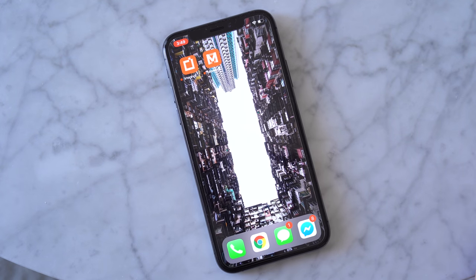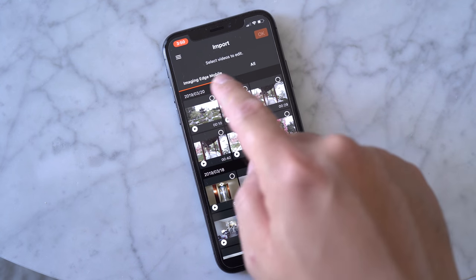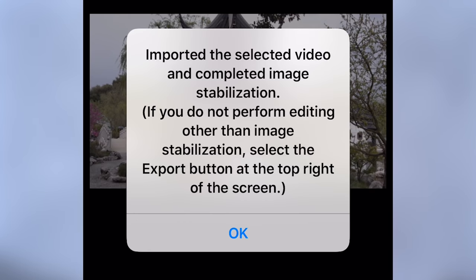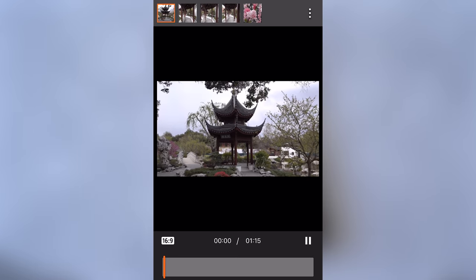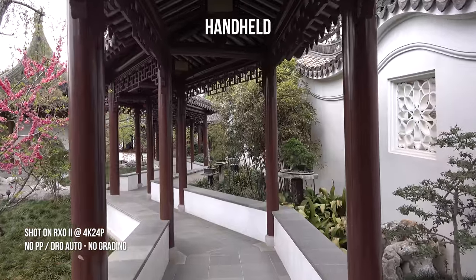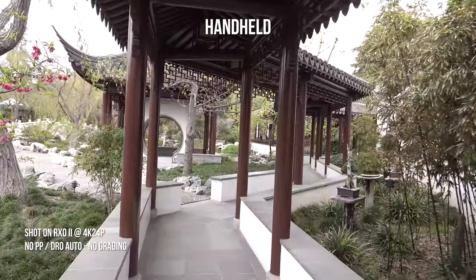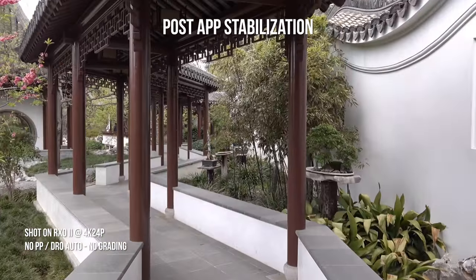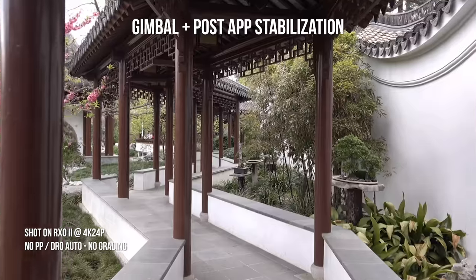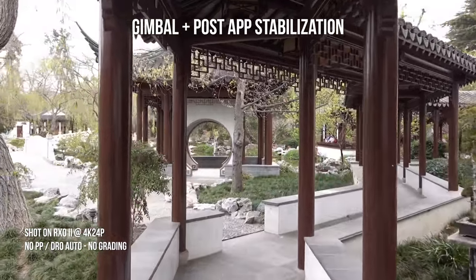To understand what that means, we're going to need an app called Imaging Edge Movie Edit, a new mobile app Sony designed to help users ingest and edit footage from the RX0 Mark II. When the RX0 II is recording, not only is it capturing video, but it's also capturing additional data which will be read by the Movie Edit app to stabilize your footage. Here's what the footage looks like handheld, and this is what it looks like after the app processes the stabilization data. Not bad. I can imagine using a gimbal with the RX0 Mark II and then using the app to help stabilize the footage even further.